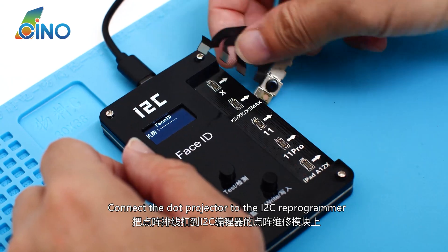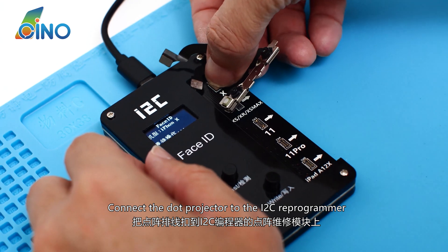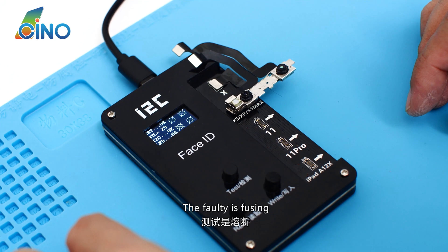Connect the dot projector to the I2C reprogrammer. Click Test. The fault is fusing.